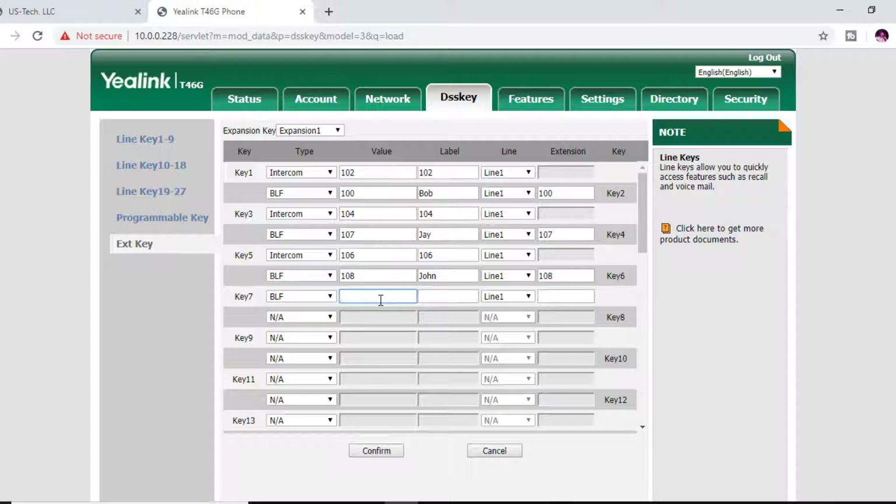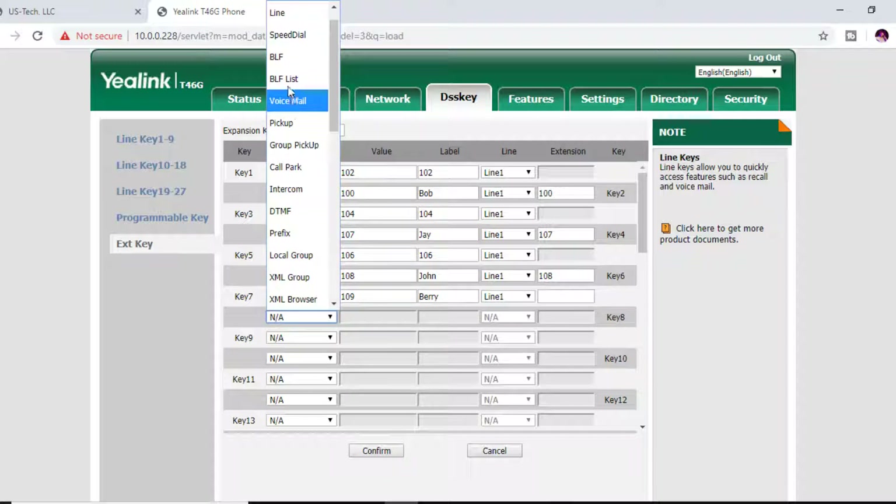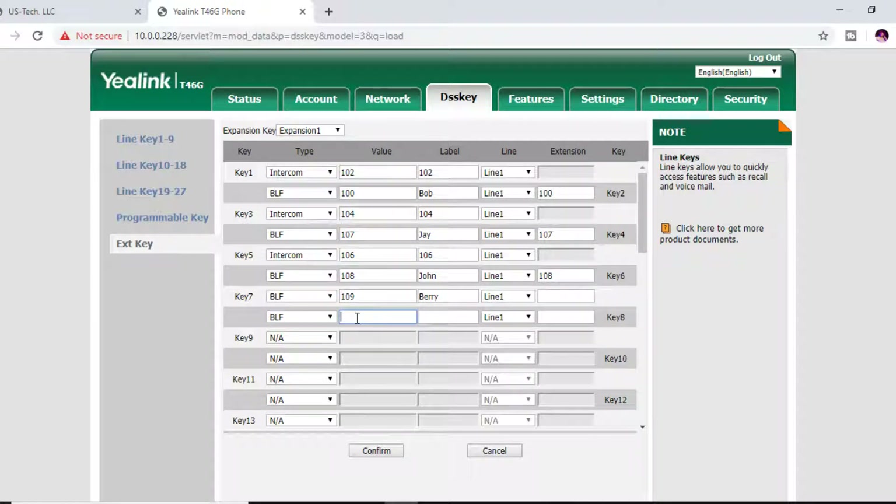For key 7, set the type to BLF, the value to 109, and label it Berry. Keep the account at Line 1 and press Confirm. For key 8, choose BLF again, set the extension to 110, and label it Sandy. Leave it at Line 1 and press Confirm. You'll now be able to see all eight buttons on your DSS module, the EXP40.